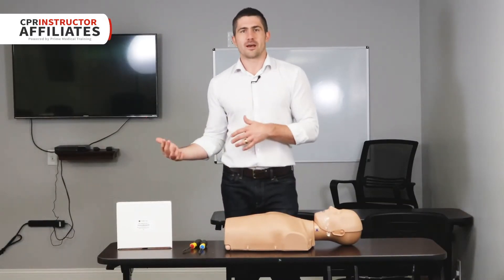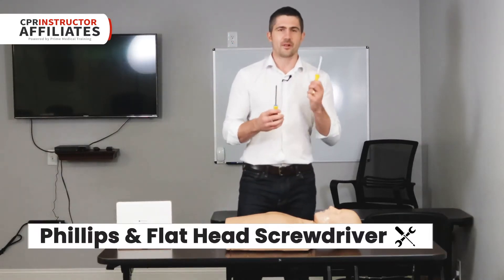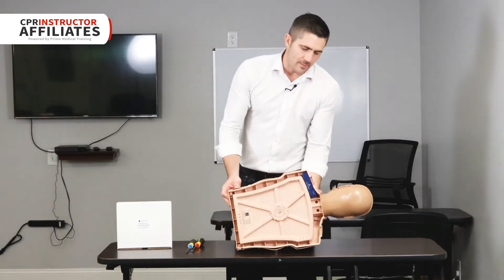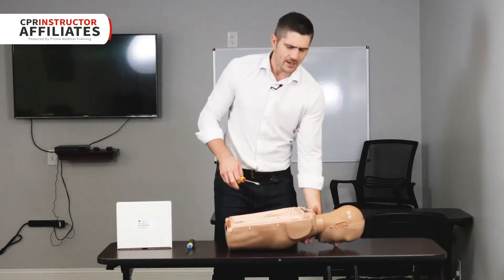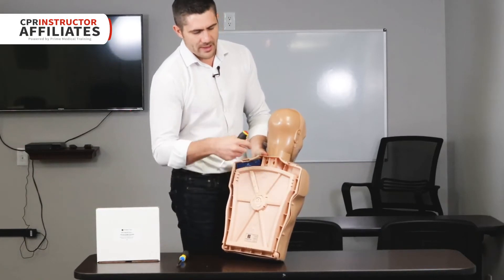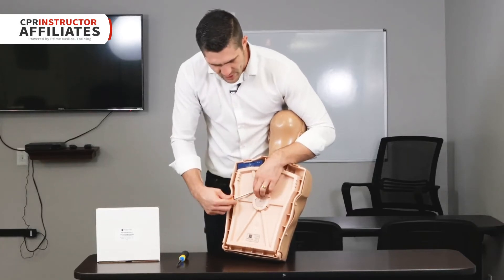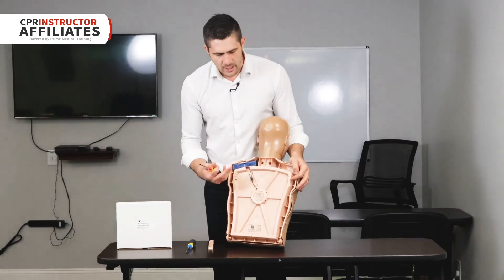All you need to do is have a Phillips and a flathead screwdriver. We'll start on the back end using the flathead. There's a little cover piece where the cable runs, so we need to remove that. There are already indentations where you can wedge the flathead in and it pulls right off, exposing the wire.